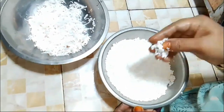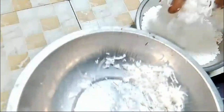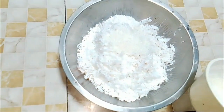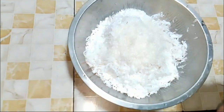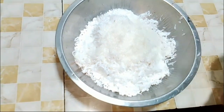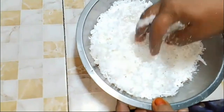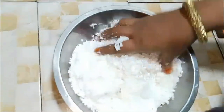We need the nata now. We will have a small tree. We need the nata. Then we will mix. Take the nata with the nata. In the nata, we will mix with this. We will combine the nata now. We will mix color.